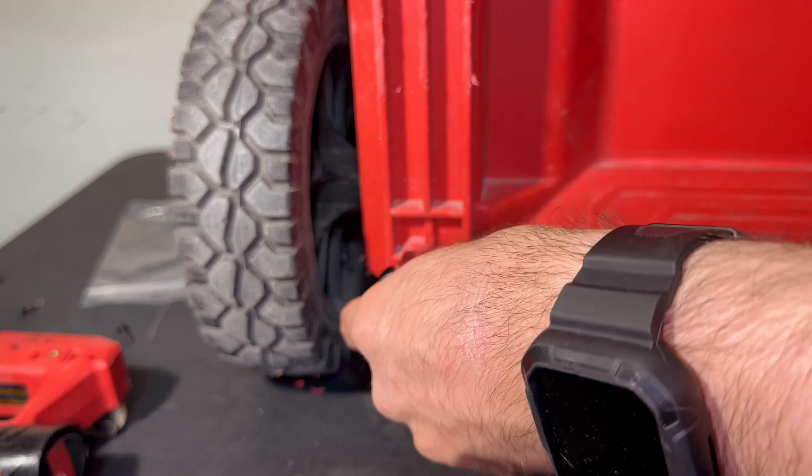The way this quick release pin works is you pull it out and turn it and it'll hold it in place, then you keep turning it to a certain point and it'll retract back in. We can thread these in by hand — do not use pliers for this. If you need more grip, you can put a towel over to help, or you can go back to the last step and re-thread it again.